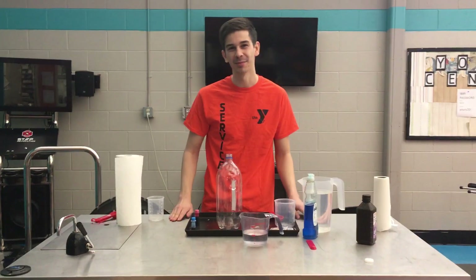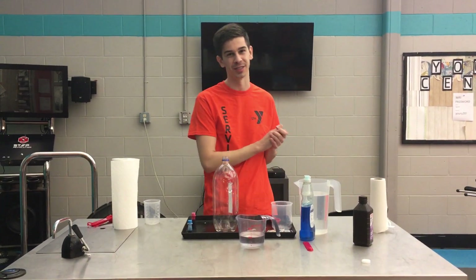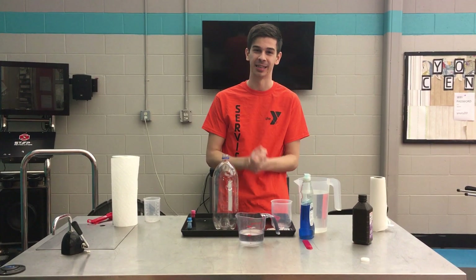Hi everyone, I'm Zach with the YMCA and today I'm going to show you an experiment that hopefully you can do at home if you have the supplies. We have done this experiment at the Y before and it is a lot of fun.